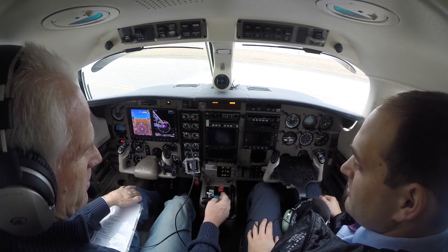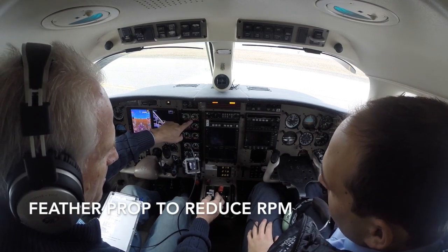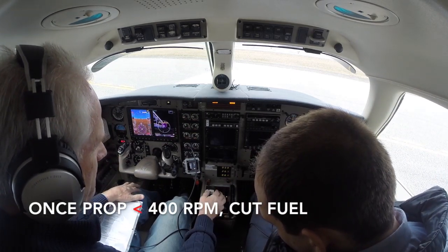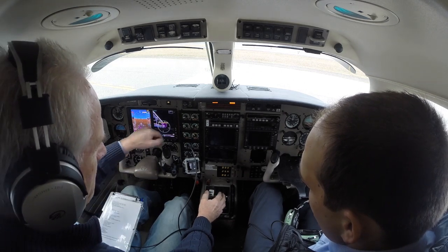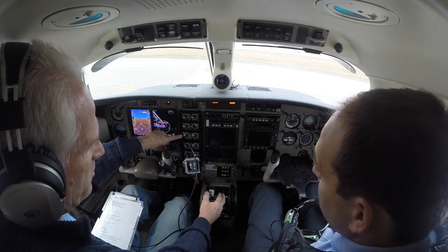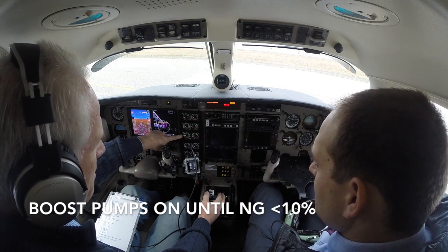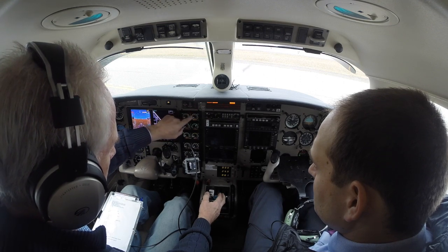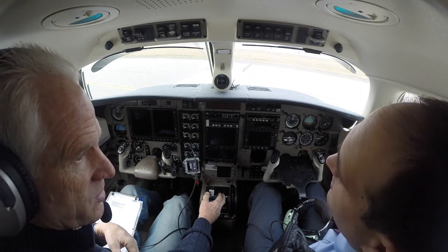We're shutting this thing down now, and we have the propeller going to feather. Prop RPM is now below 400 — off goes the fuel. We'll wait for our gas generator to be down below 10%, and then we will turn off the boost pumps. Boost pumps off, generator off, and she's shut down.